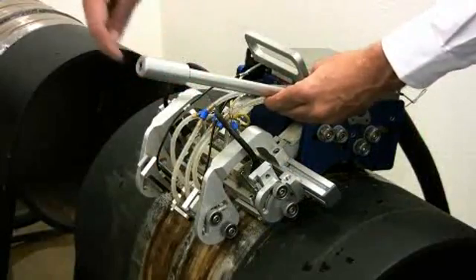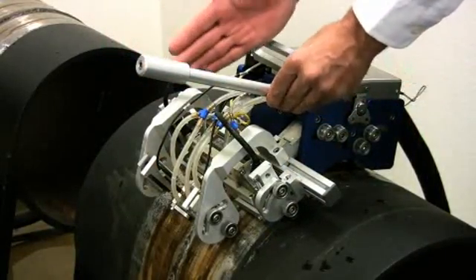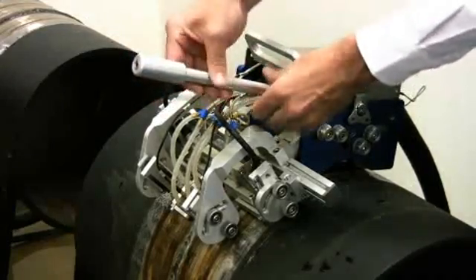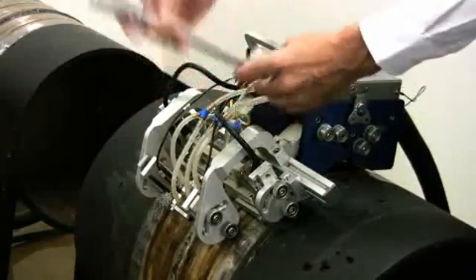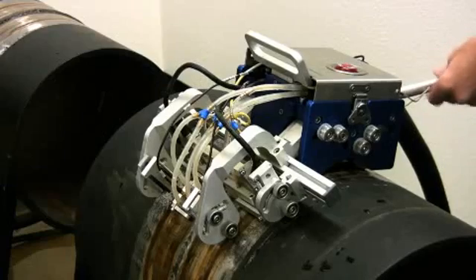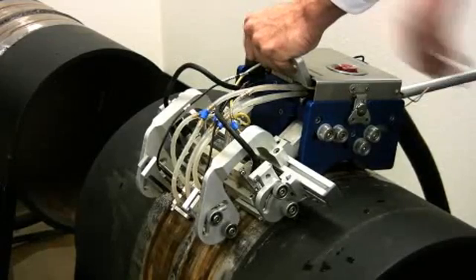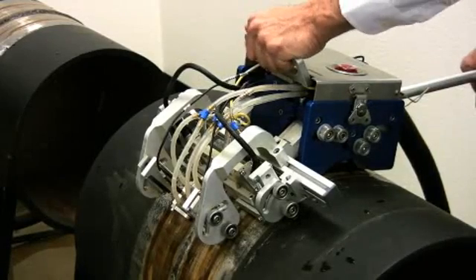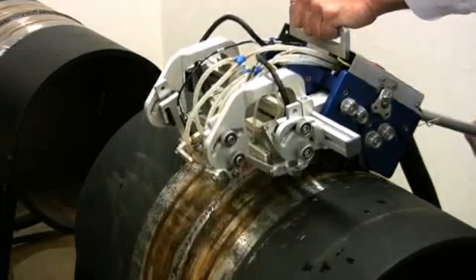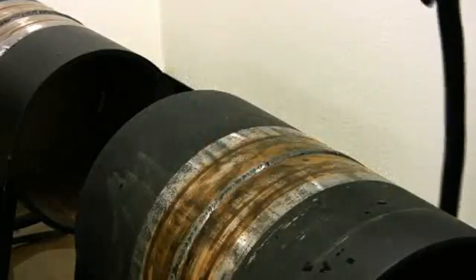The guide bar can be inserted on either side of the scanner and is used both for guiding the laser alignment on the weld and for providing tension to remove the four magnetic wheels off of the pipe. It's inserted and screwed into place. Place one hand on the scanner and one hand on the guide bar to break the front magnetic wheels first, then continue applying pressure against the back of the scanner and gently remove the scanner off of the pipe.